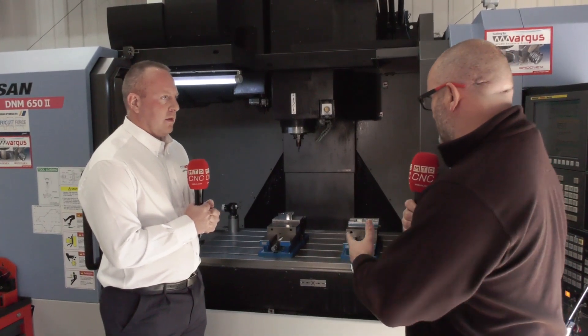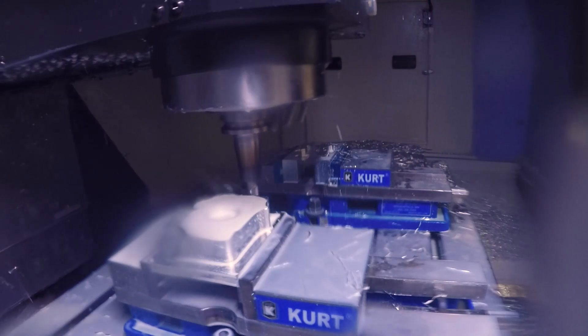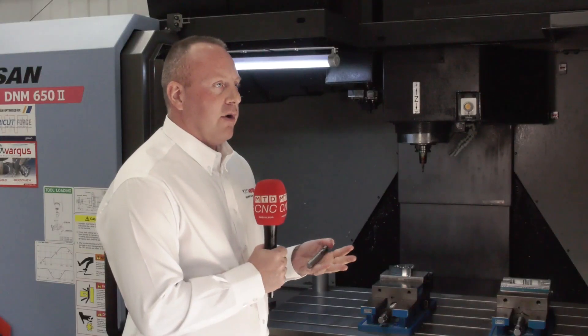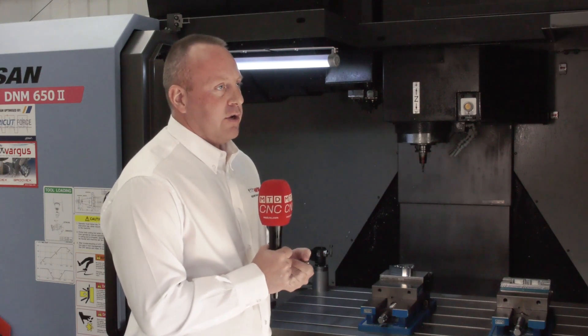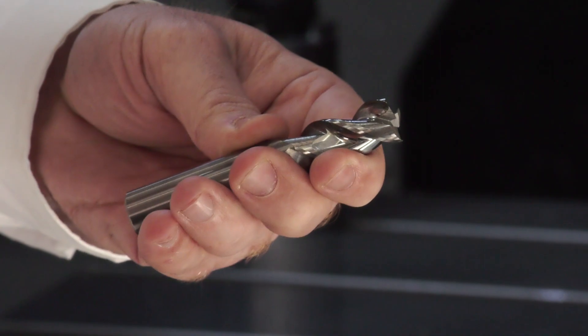Where do they fit in the market? Looking at this, it's top class — a performance tool with exceptional metal removal and exceptional surface finish. It's a heavily crowded market in the UK, so where does the brand position? They have some very high quality products that can take on aerospace and Formula One applications, but they also cater to price-competitive markets.